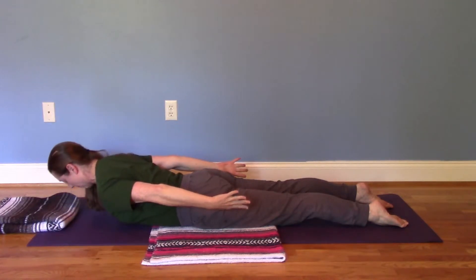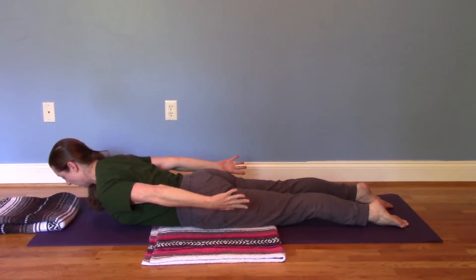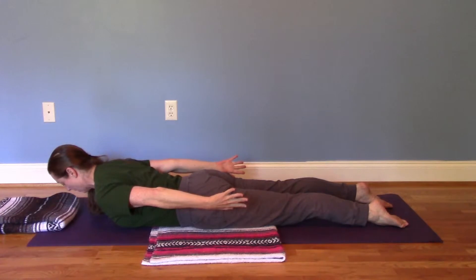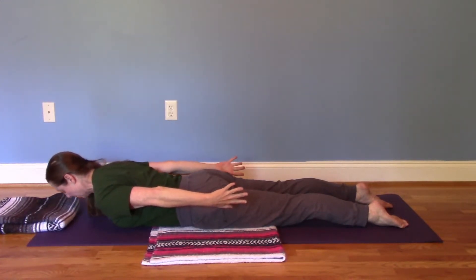Next, we're going to lift up in half lotus and hold. Take a deep breath in, and exhale. Inhale one more time, and lower down on the exhale.